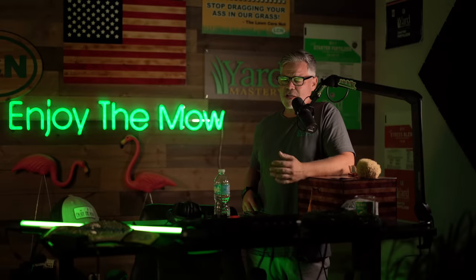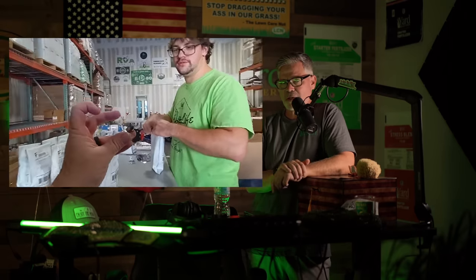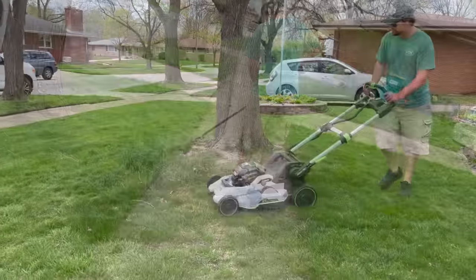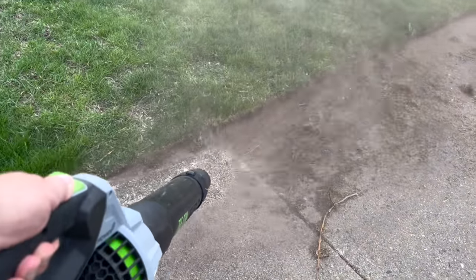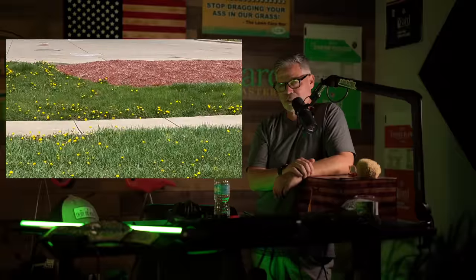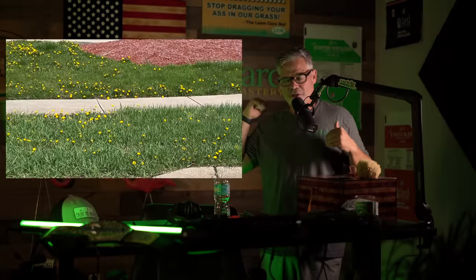Next I went over to my son's house. Some of you will probably remember Nick used to work here in the warehouse and was going to school here - well he's now gone back up to Munster, Indiana. We were at his house and decided to go ahead and work on that, so we gave it a little mow, a little blow, a little trim, a little edge, and we also put down some fertilizer and pre-emergent. Up there in northwest Indiana it's been a weird spring - I'm making this on May 1st, almost Cinco de Mayo, almost the Kentucky Derby.